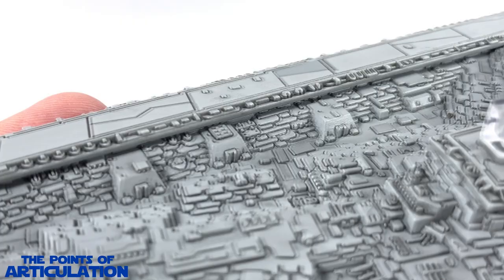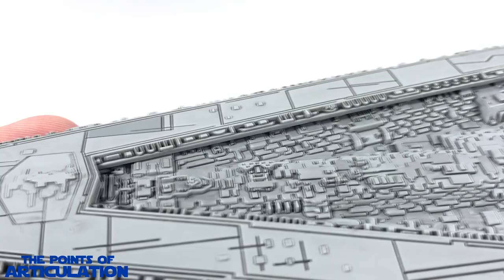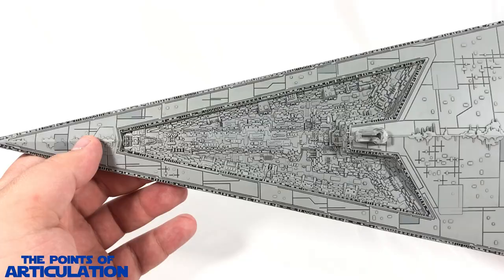Here is a shot of the hangar section from a distance and as you can see it is very detailed — very cool.